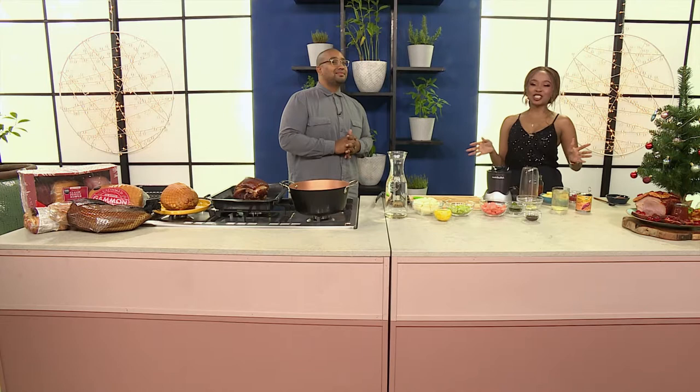Welcome back to Afternoon Express, and welcome back by popular demand! We have to give South Africa the tips and tricks they need to truly deck out their Christmas tables this year. So let's get into it.